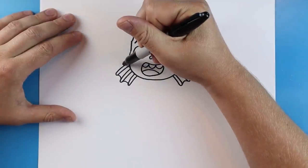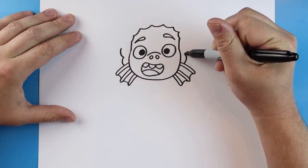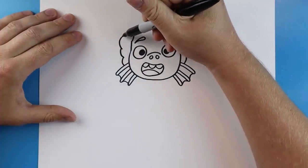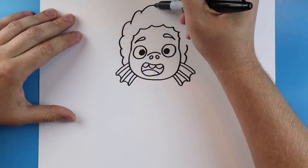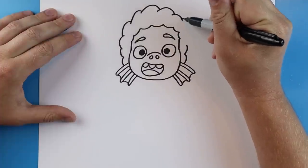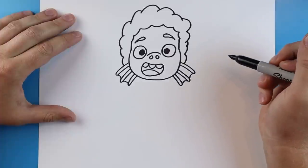Now starting here we're going to add just a couple of little bumpy lines that come up, and then a few more all around here — they're just going to get nice and tall, and you can make them different sizes. Then we'll connect them down here for his hair.